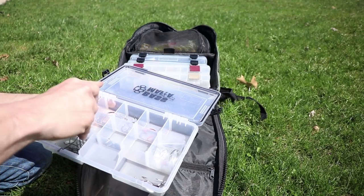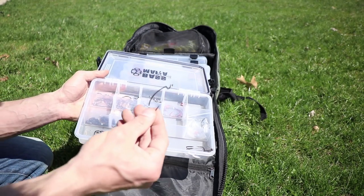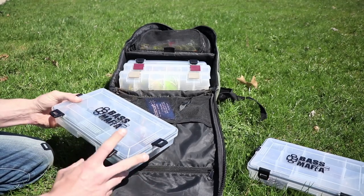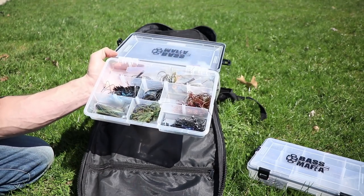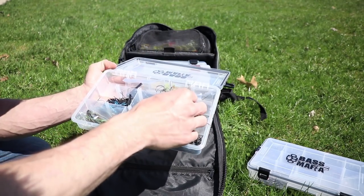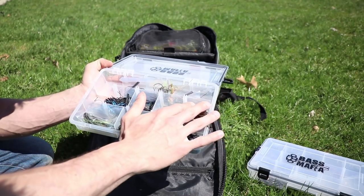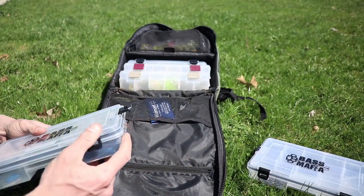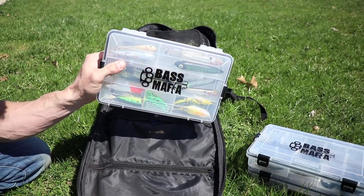I didn't really get a chance to finish my terminal tackle box — I just kind of threw some stuff in there. Superline hooks, yes, I love those. It's another Bass Mafia box with jigs — football jigs, flipping jigs, swim jigs. The box is not finished, but I had to get this ready because I know I'm going to be fishing soon with other people. You've got basically a lot of quarter ounce, 3/8ths, and half ounce sizes.